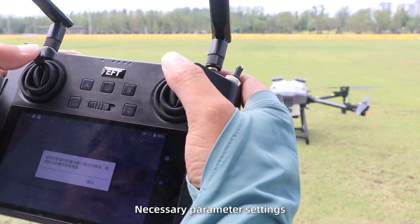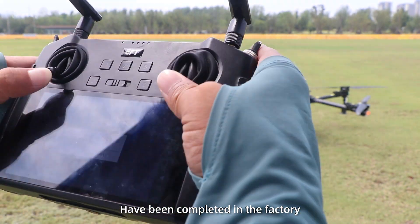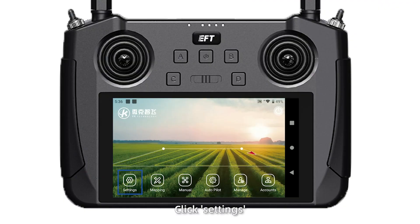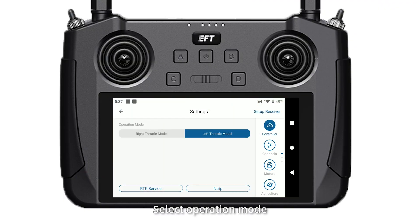Necessary parameter settings have been completed in the factory. You just need to follow the steps below and be ready to fly. First, select Settings and select the operation mode.